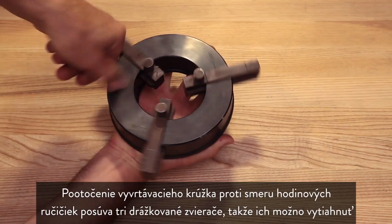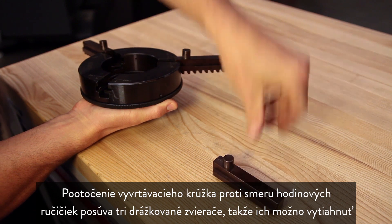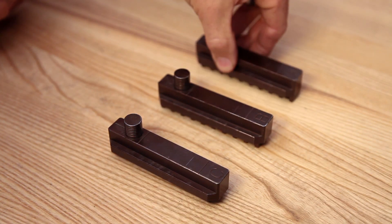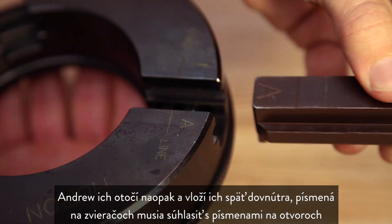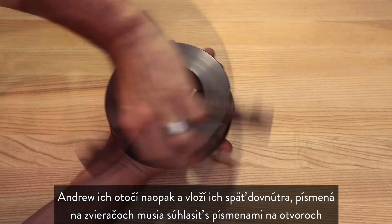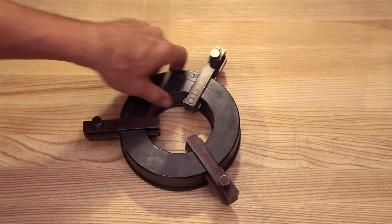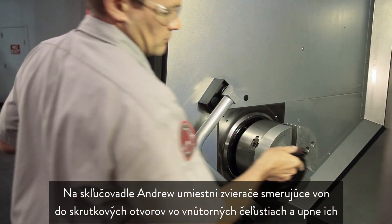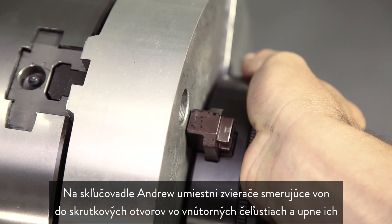Spinning the boring ring counterclockwise moves the three threaded grippers outward so they can be removed. Andrew flips them around and inserts them back in the body, matching the letters on the grippers to the correct letters on the slots — the jaw grippers are now facing outward. At the chuck, Andrew places the outward-facing grippers into the screw holes in the pie jaws and clamps down.